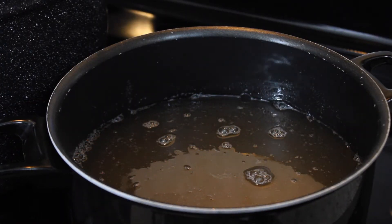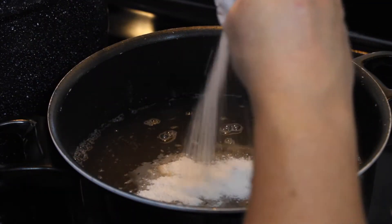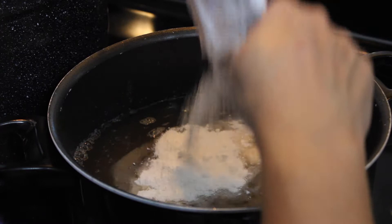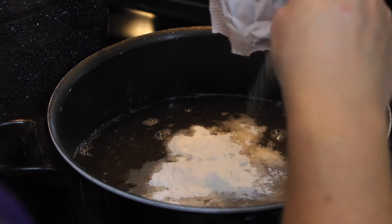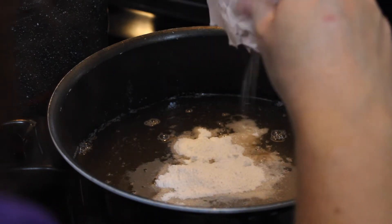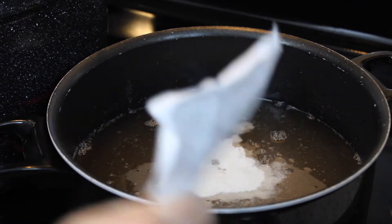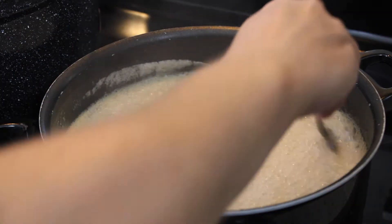After all the sugar's melted, you're going to pour in your Sure-Gel and stir it up. You can add a tablespoon of butter so you don't get foam. And that will need to hard boil for one minute.